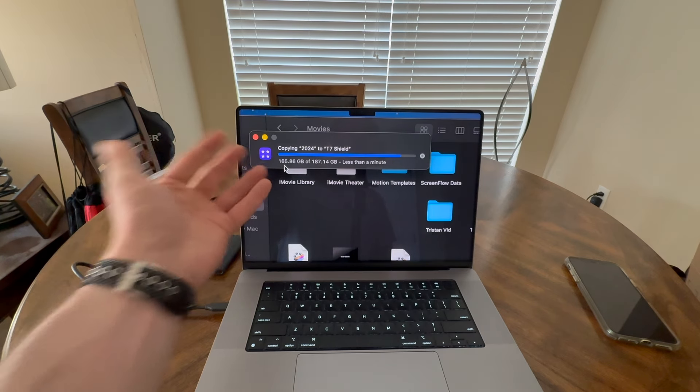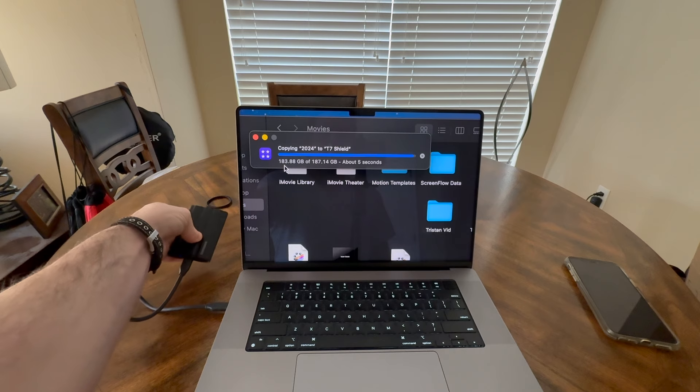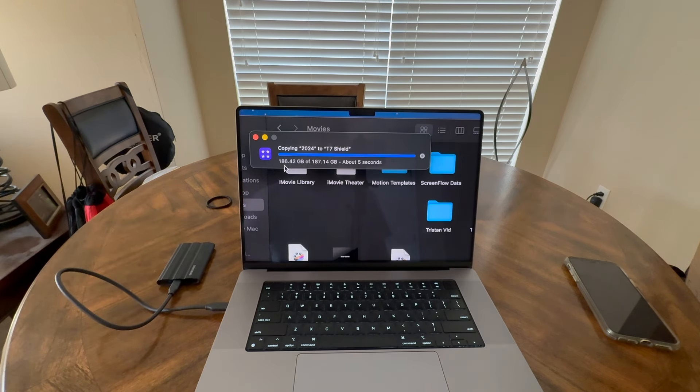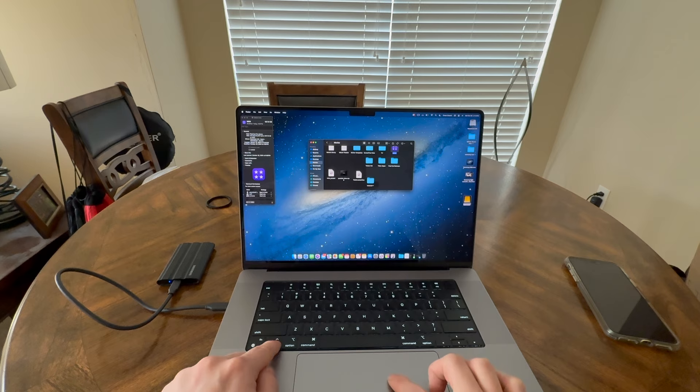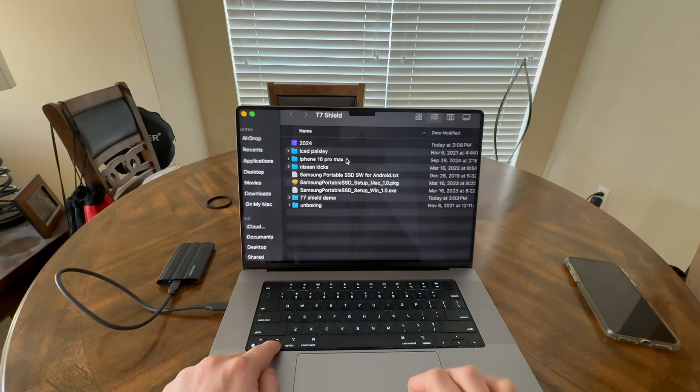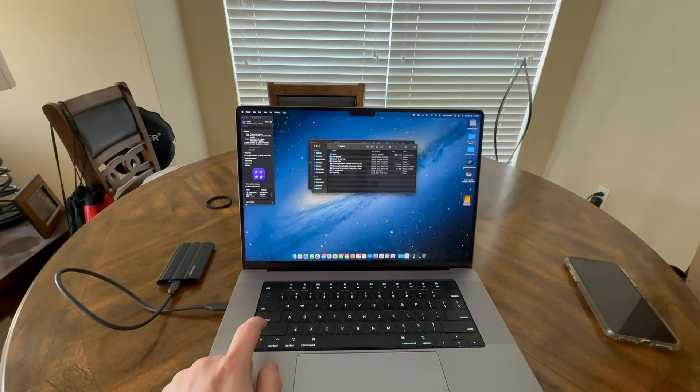Also worth noting — I think iPad Pros can read macOS Final Cut projects, so that's interesting. We've still got about 10 gigabytes left — about 10 seconds. This still blows my mind, and it's not even warm. We're pumping all this data into it and it's not even warm. There we go — 187 gigabytes, done. That is nuts. Thank you all so much for watching, and adios.